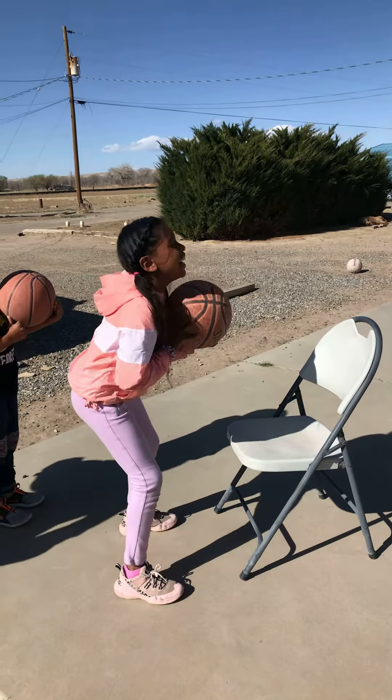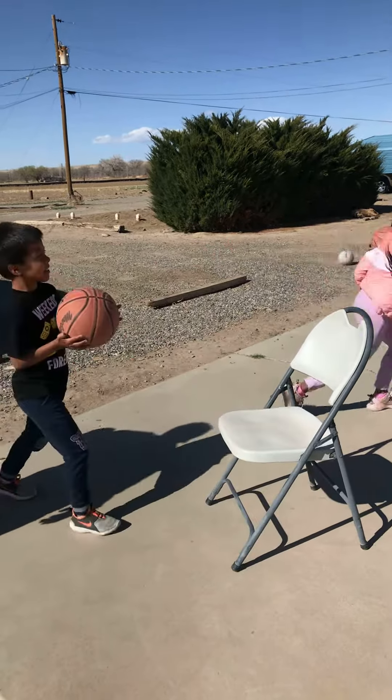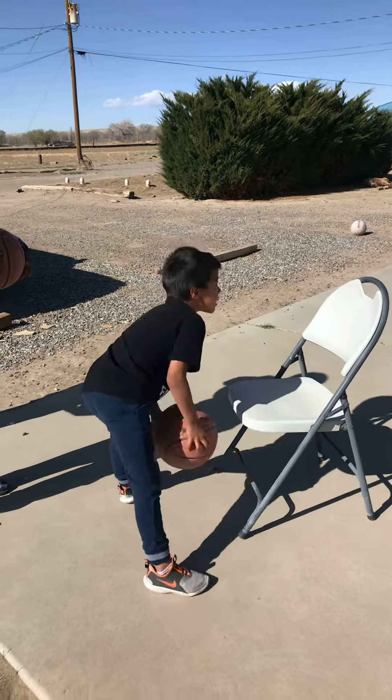Nigel is back. And now we have our two little brothers here. This is Cameron, say hi. And this is Kawai, say hi.